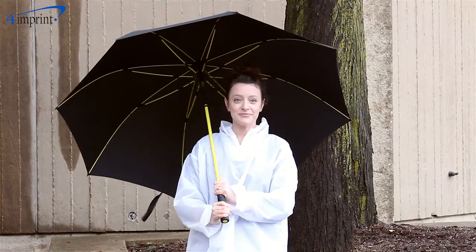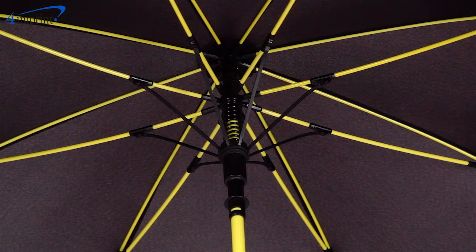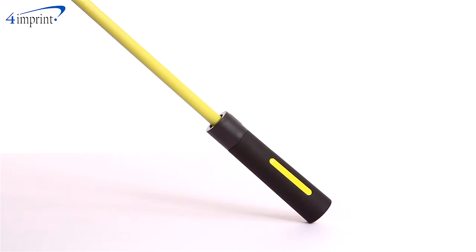The canopy top measures 62 inches so it's sure to help you stay dry. The umbrella comes with a black canopy top but features a colorful shaft, ribs, and handle accent to make this umbrella really stand out.